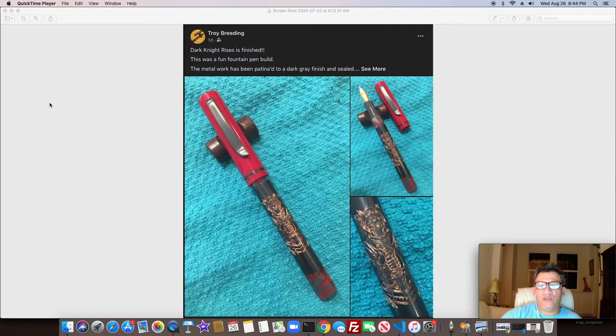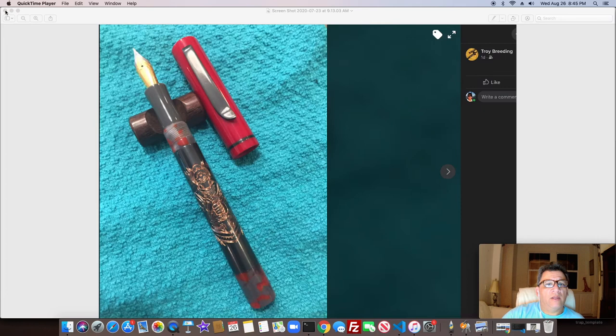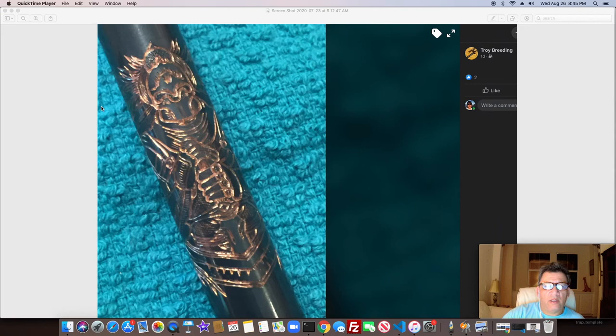Troy Breeding — one of my favorite pen turners. I've said before I've never really met any of these guys; I only know them from Facebook and being in the same groups. I'm just passing along their work and saying how much I admire their creativity. All of his hand engraving — this one's called 'Dark Knight.' Here are a couple better pictures, and he does all his own hand engraving. Pretty amazing.